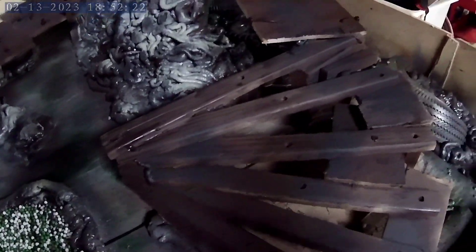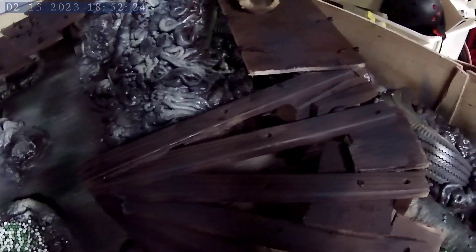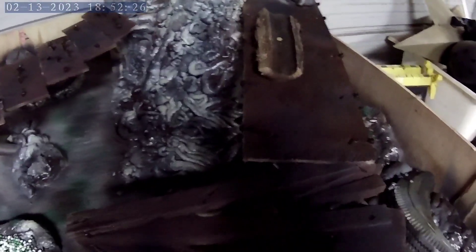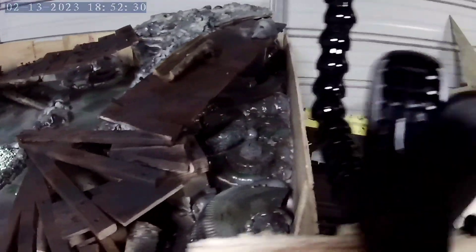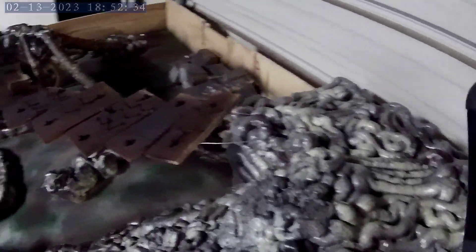Over here we built this section which just connects. We had to put a bunch of wood because it kept falling. It goes up to this platform that just goes up to here.